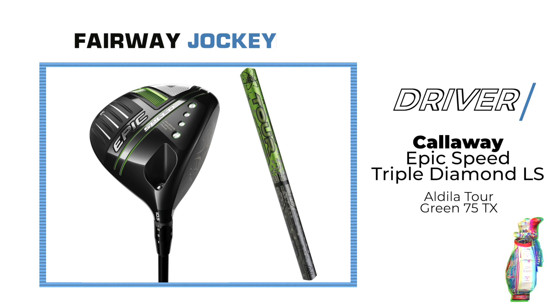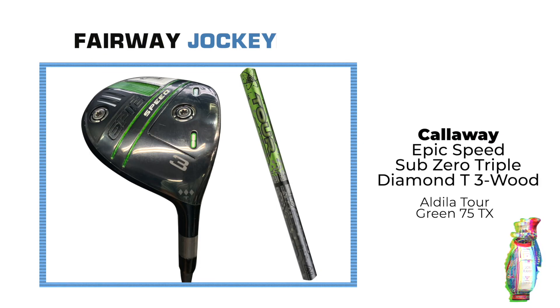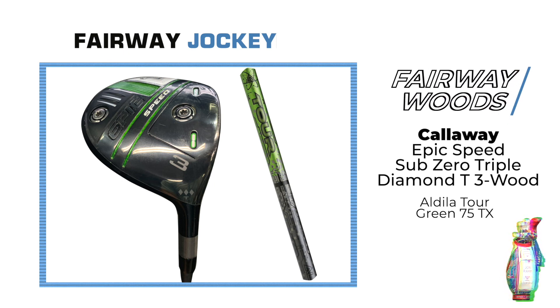His driver is the Callaway Epic Speed Triple Diamond LS with the Aldo Latour Green 75TX. The 3-wood is a Callaway Epic Speed Sub-Zero Triple Diamond T with the Aldo Latour Green 75TX.